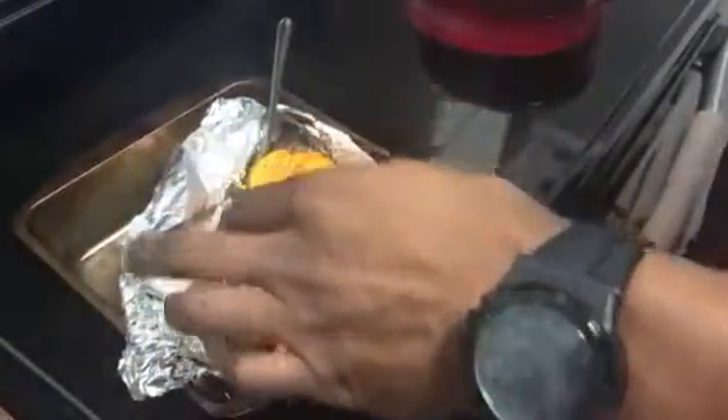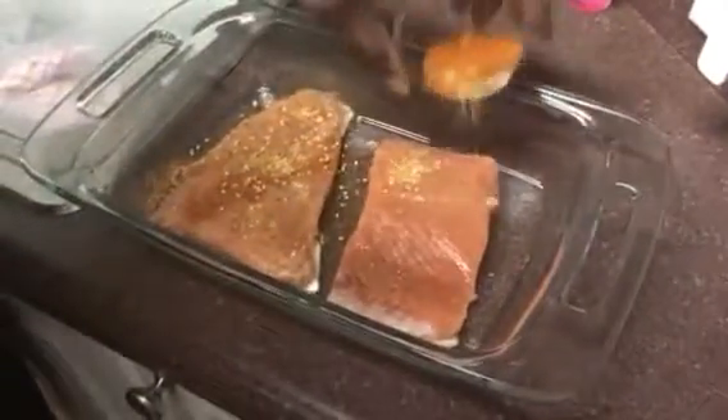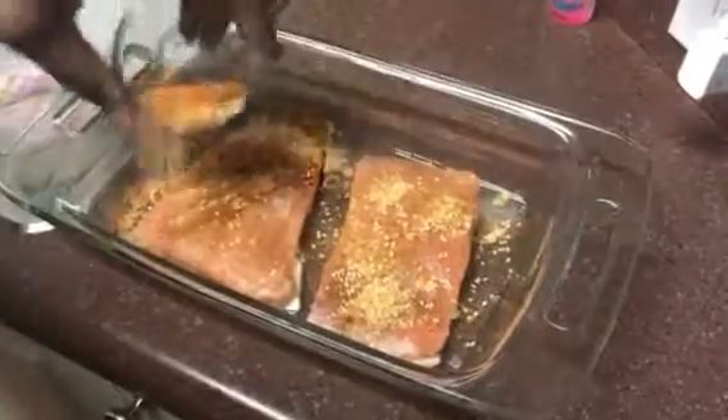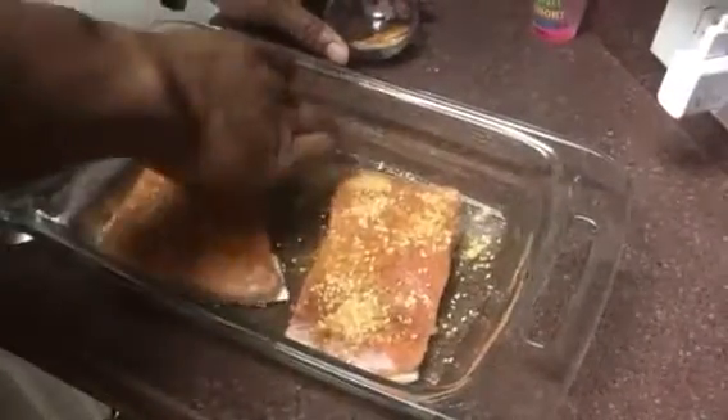All that stuff is on my nutritional guide. So now let's go over here to the salmon. What we want to do with the salmon — go ahead and get the salmon seasoned up real good. Put your seasoning on there.